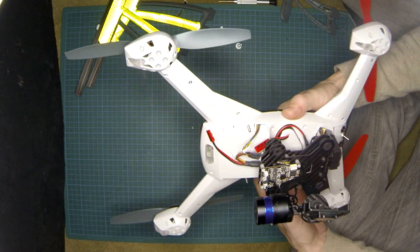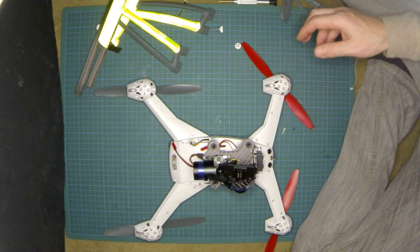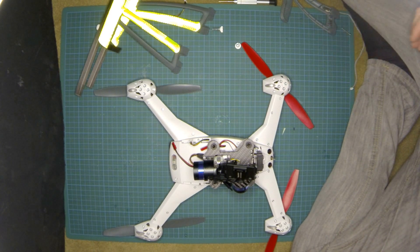Thank you for watching. I hope this will be of any help for people looking to improve their 350 QX, and I will come back very soon with other videos. Thank you and bye.